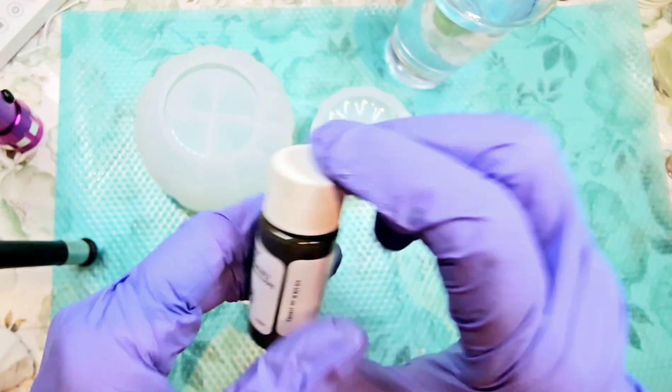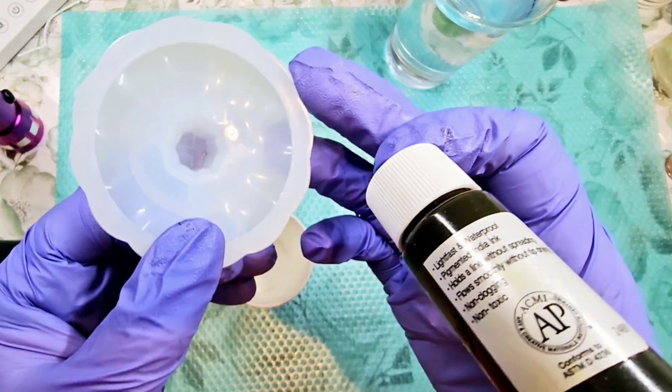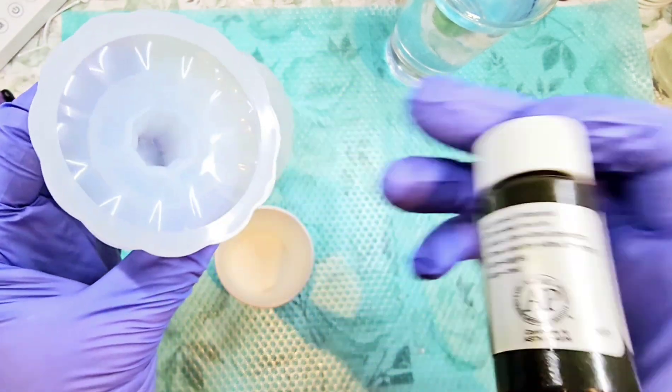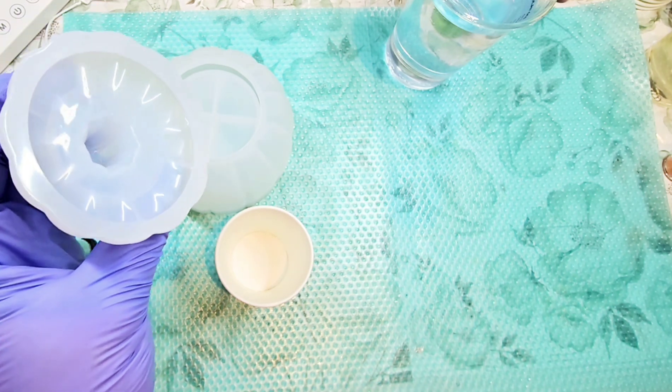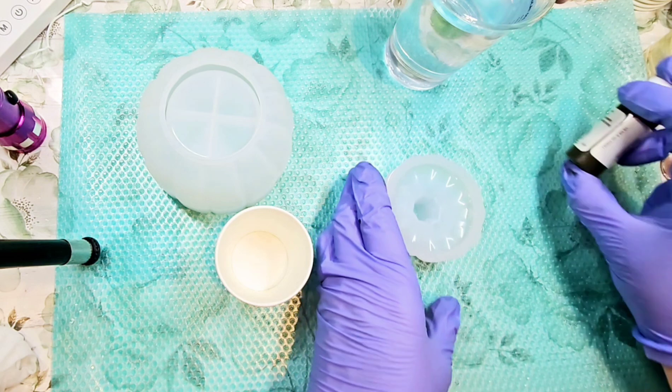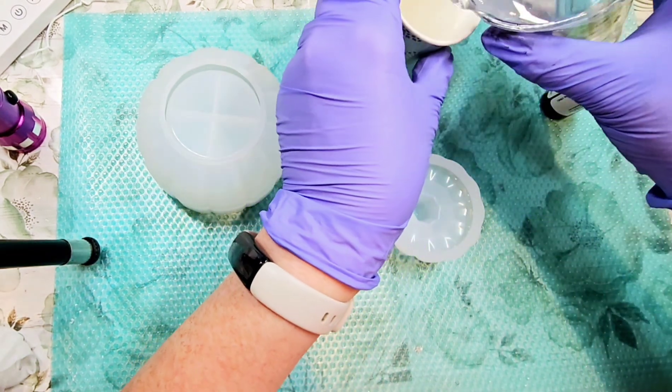So what I'm going to do is shake this up really well. This is not going to need very much. As you can see, it's about half an inch, maybe a bit more, deep in there. So we're not going to need very much resin for that — just a little.